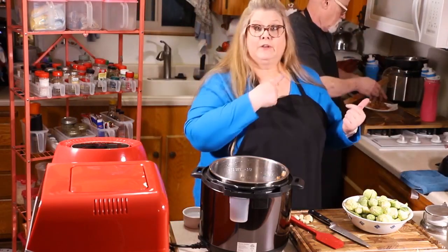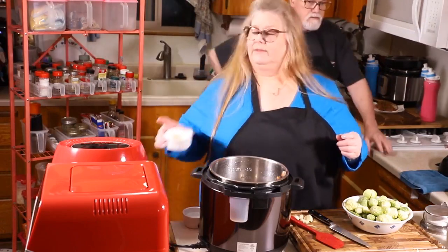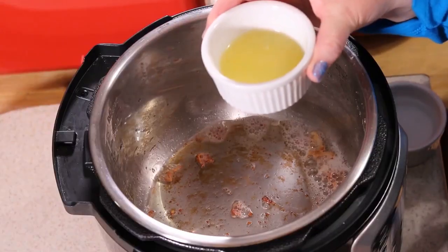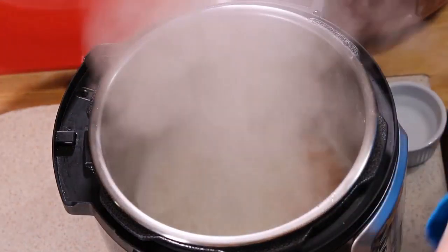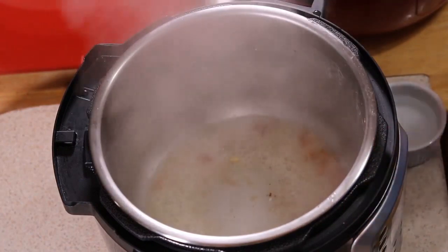We're going to save that bacon for later. I've squeezed the juice of one lemon and I'm going to dump it in to deglaze the cooking pot. It'll also add a great flavor.